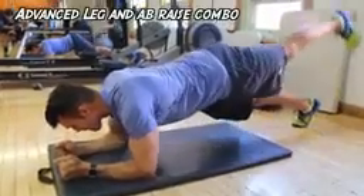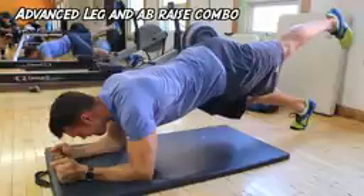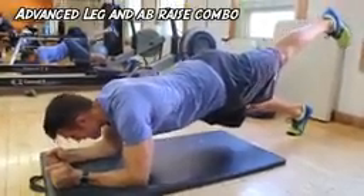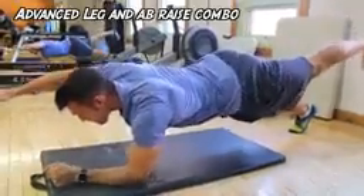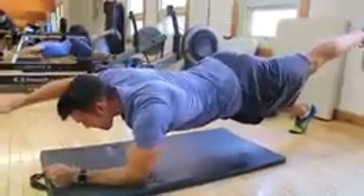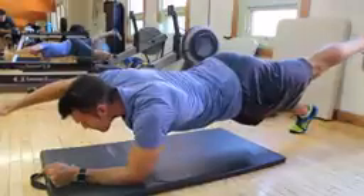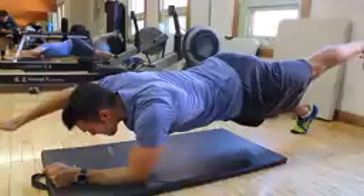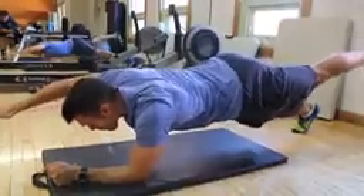Now if you guys really got a good roll going and you feel you're pretty advanced, I'd really recommend this leg and arm raise combo. This is absolutely killer. You can see I'm having a bit of time balancing it out myself. Make sure you've got your butt up just a little bit, you're contracting your abs the entire time. Hold through it — I know it's not easy, but push through, do each side and it will burn.